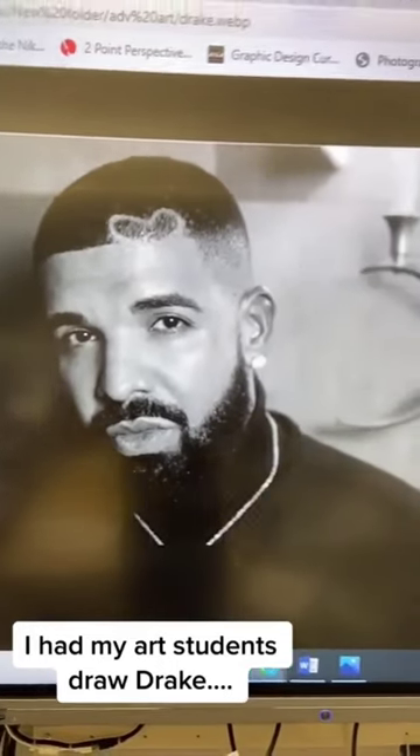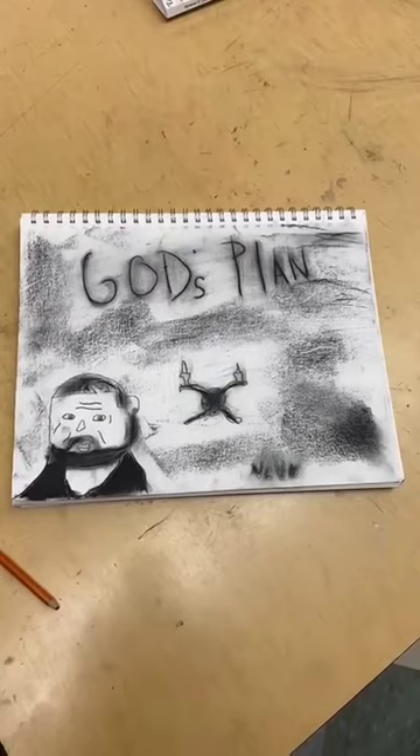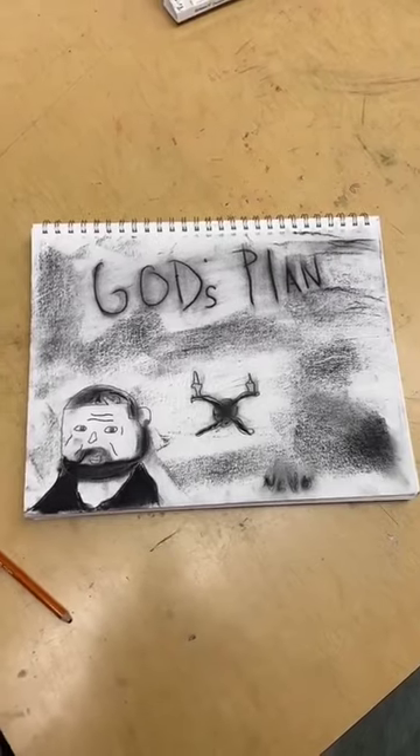All right, so y'all asked for some more, so we drew Drake today. First one — why he make Drake so little?